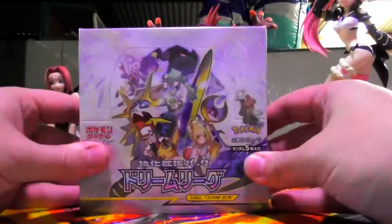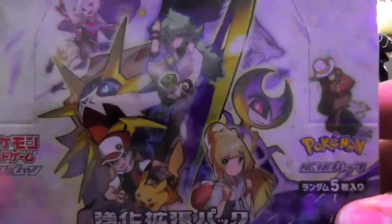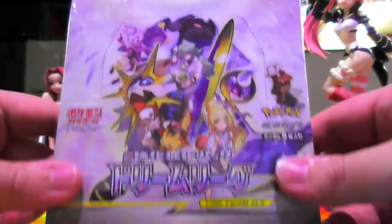Hello everybody and welcome back to another video. Today I have a box of Dream League. I might be a year late but that's not a problem — because there are some really cool characters in this set, and this is my first Japanese box unboxing on this channel. Let's do it.